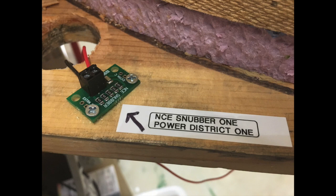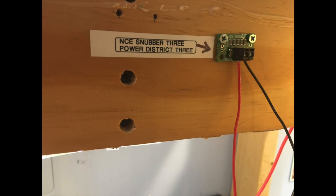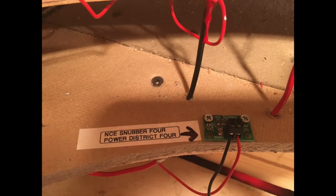I'll be very curious in my next operating session — with several operators both using tethered cabs and radio-controlled cabs — whether we notice any difference on the layout. I hadn't noticed anything acting weird prior to putting the snubbers in, but after attending a clinic where somebody talked about using snubbers and having better performance, I thought it was certainly worth a try. No harm can come to the railroad from having the snubbers in place, so I'll continue to monitor this at future operating sessions.